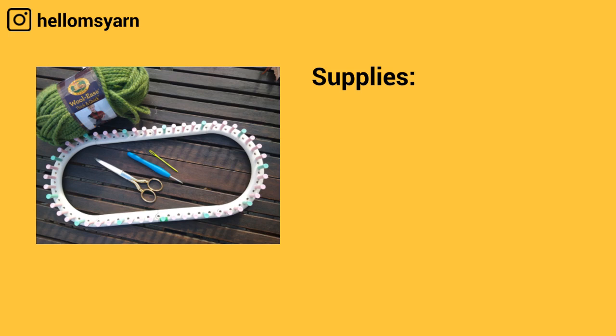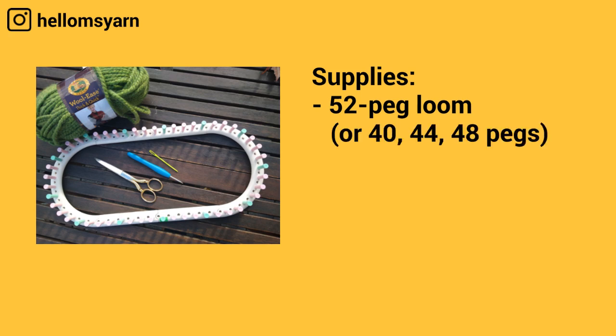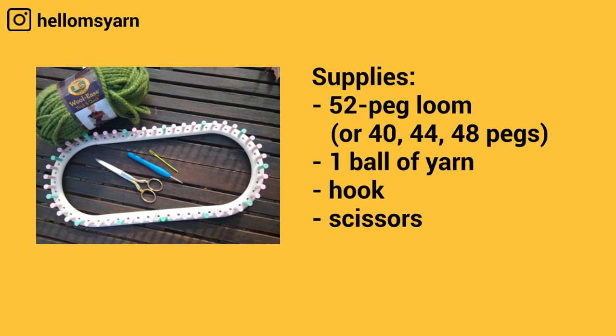For the supplies you're going to need a 52 peg loom. I use the Martha Stewart loom but you can also use a loom that has 40, 44, or 48 pegs. You'll need one ball of yarn, a hook, a pair of scissors, and a yarn needle.